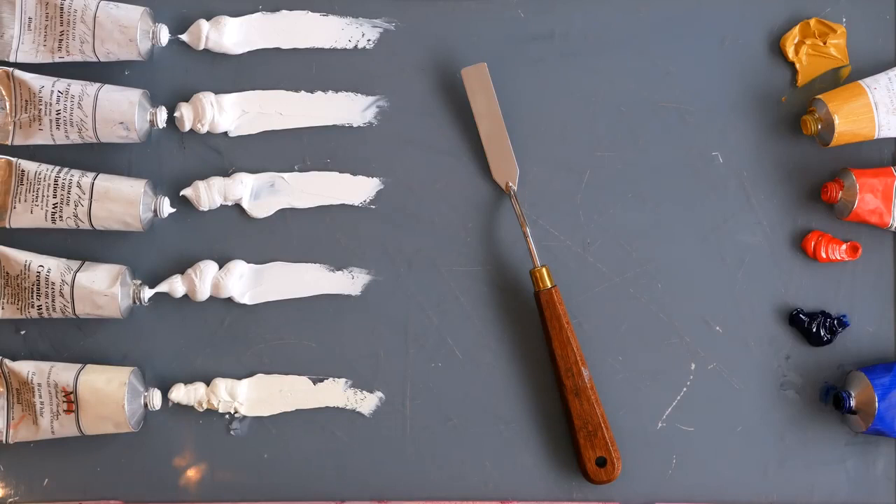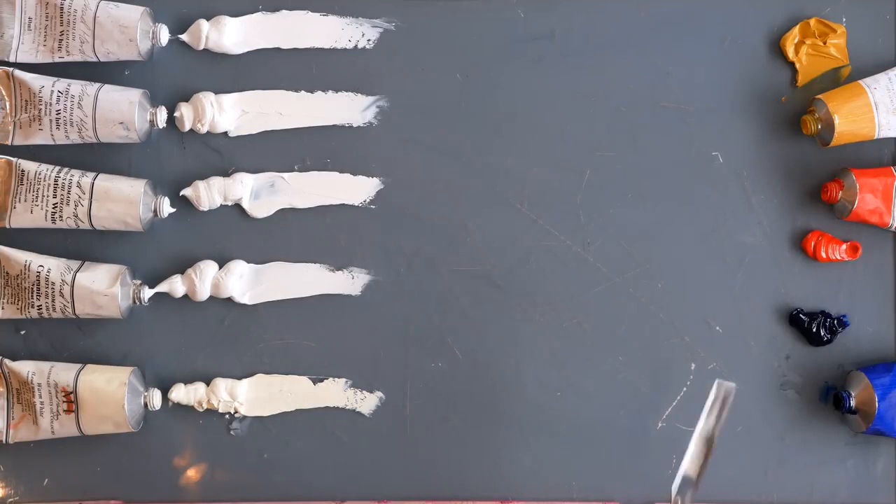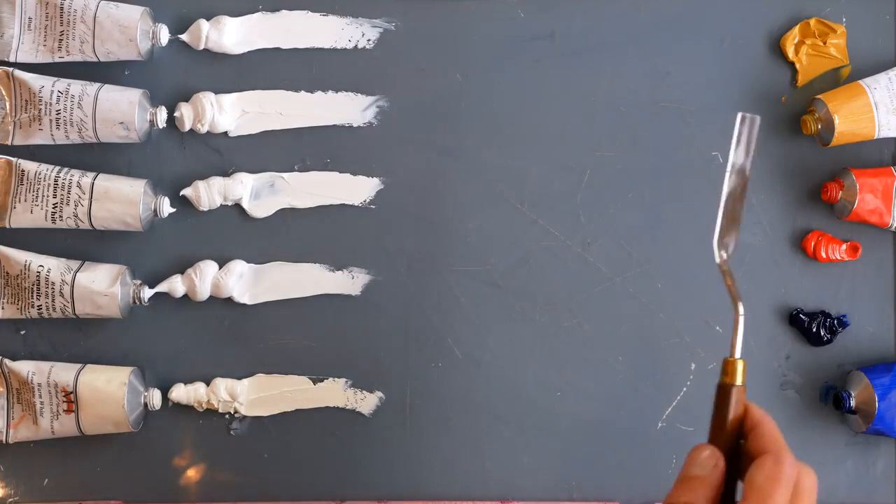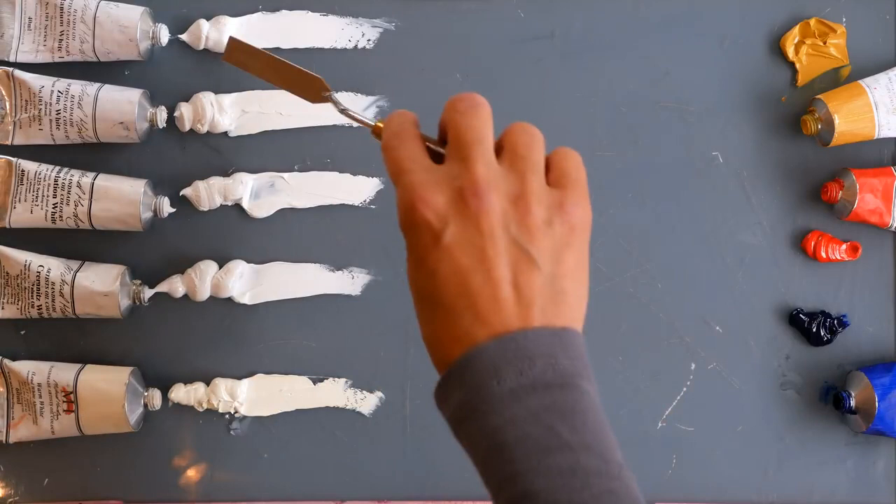Lots of people have asked me to make a video trying out Michael Harding's different white paints, so here goes. I'm hoping the differences are going to pick up okay on the camera. I've got titanium white with safflower oil, zinc white, foundation white, cremnitz white, warm white, and the lead white alternative. To each one I'm going to mix some yellow, red, and blue to see if we can pick up the differences in the behaviours of the whites.